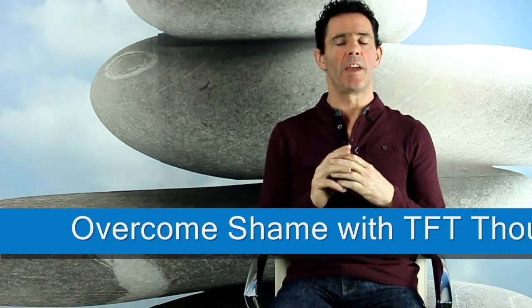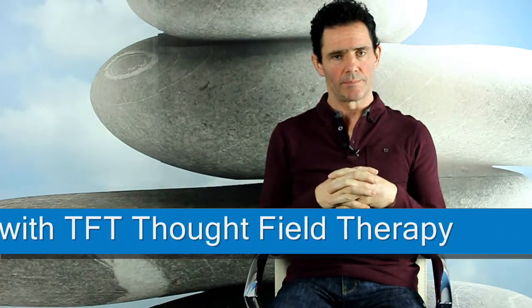This Thought Field Therapy video, TFT, is for feelings of shame or being ashamed — to relieve you of those feelings. It's a simple, fast technique that I'm going to show you.